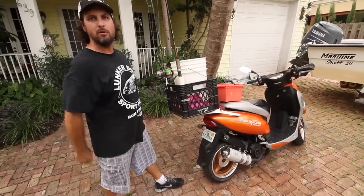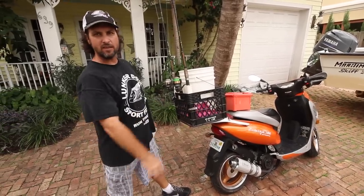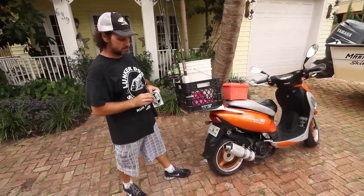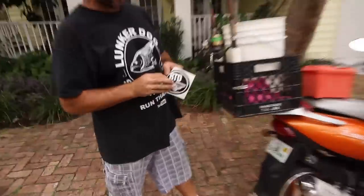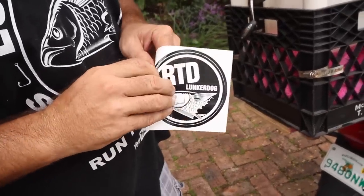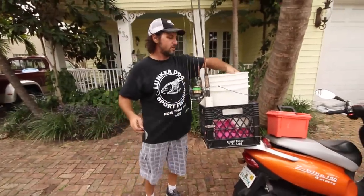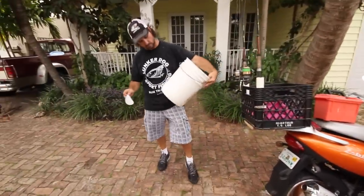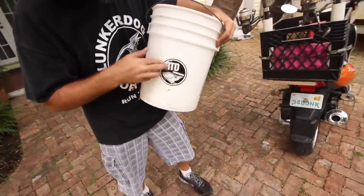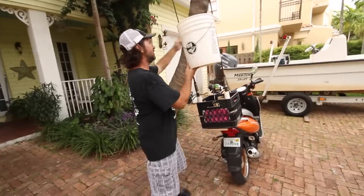And there you have it — the ultimate Happy Bait Mobile: two rods, cast net, five gallon bucket, tackle box, ready to rock and roll. Run that dog with Captain Jeff. I'm going to certify my five gallon bucket — this will be one of the buckets that I'm using. Bam — Happy Bait, run that dog with Captain Jeff.